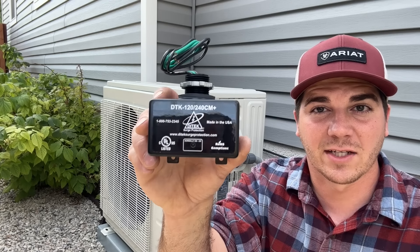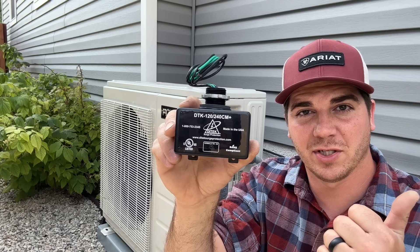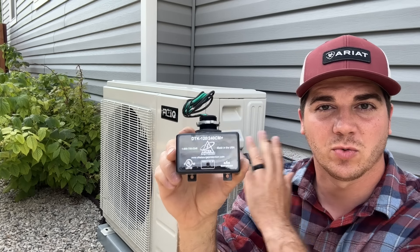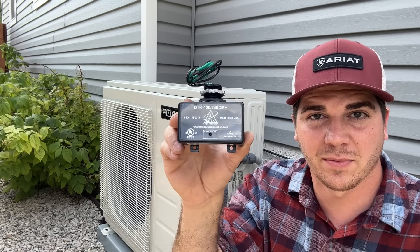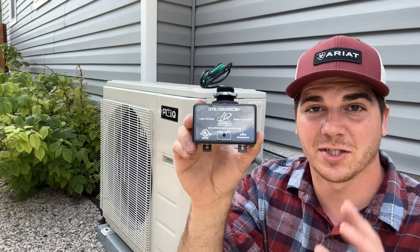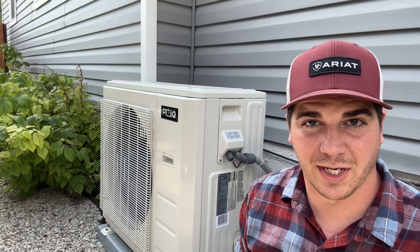This right here is a Ditek surge protector and it can be used in 120-volt applications, like a 120 mini split, or 240-volt applications, which is most HVAC systems. This can be installed in as little as 10 minutes. We're going to show you how easy this is to install and you can have peace of mind knowing that your equipment is protected.